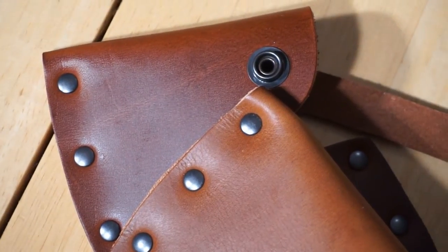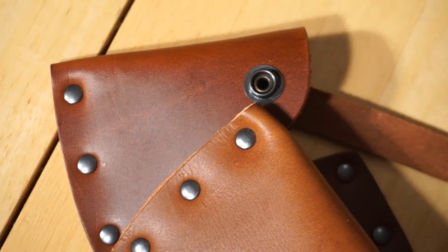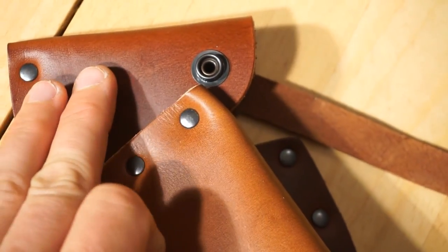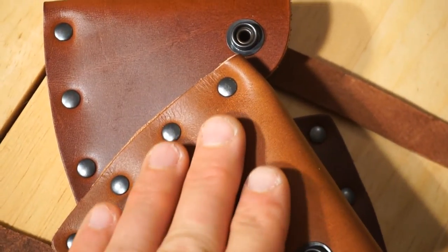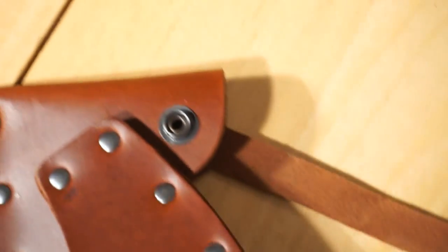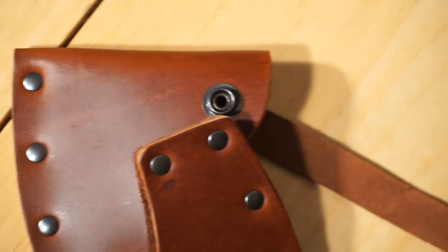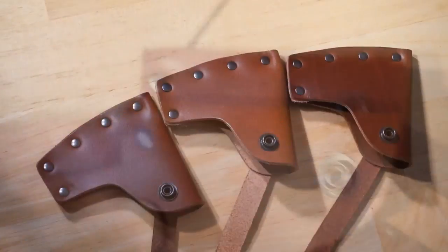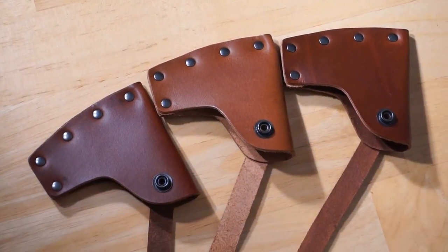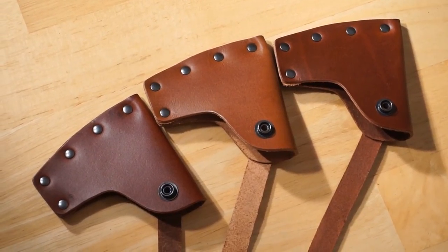There is an ever so slight variation in the leather sheaths. This one is a little more reddish brown, this one a little more orangey brown, and the third is very similar to the first — just a little bit more reddish. But the overall size, construction, buttons, and quality are all consistent and very nice.